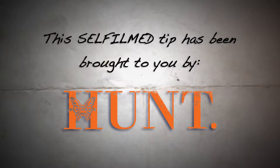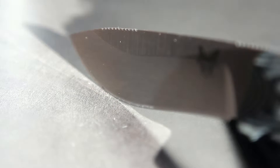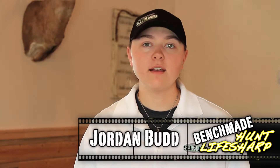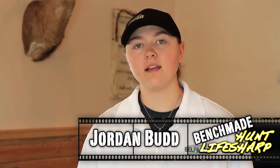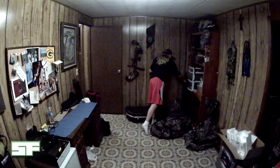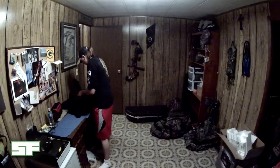This Cell Film Tip is brought to you by Benchmade's Hunt lineup of knives. Hey guys, Jordan Budd here with Cellfilm.com. As 2015 seasons wrap up, I think everybody's trying to gather their gear, sort through it, figure out what they need to do to get ready for the spring turkey and bear seasons coming up in a few months. One thing you don't want to overlook when you're going through your gear is the condition of your knives going into that spring season.